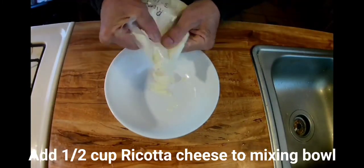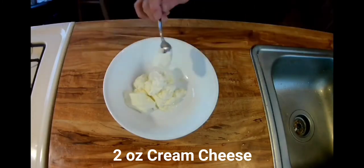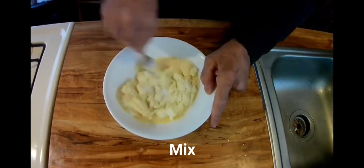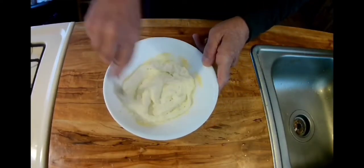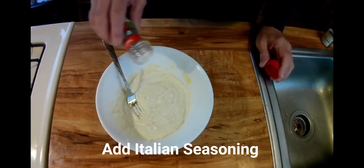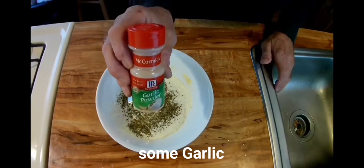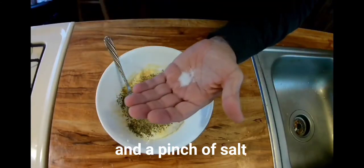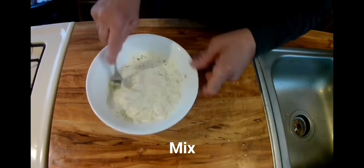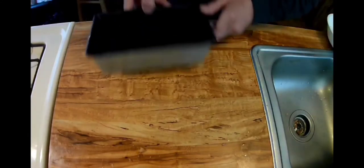Time for the cheese filling. Get about a half a cup of that ricotta cheese, two ounces of cream cheese, and top that off with some Parmesan cheese. Give that a thorough mixing. We'll add some Italian seasoning, some basil, and let's not forget the garlic folks, and a pinch of salt. Mix that all together and set that aside.